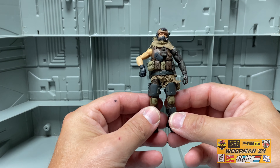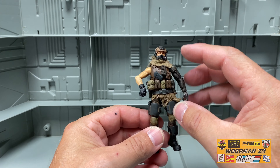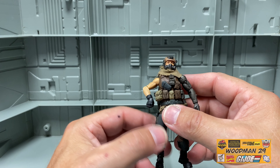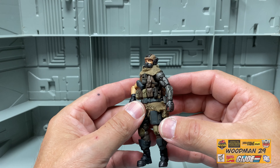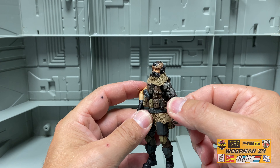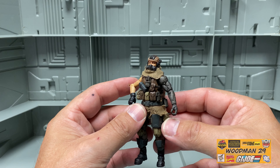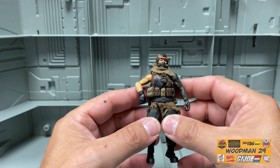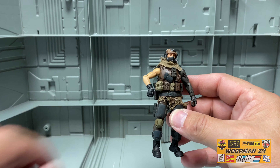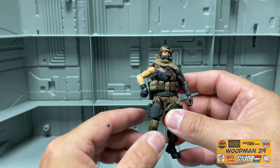Let's start with his paint and sculpt. I really like the helmet he has. The gas mask is not removable, unfortunately. He has a really great detailed cybernetic left arm. He comes with a brown vest and a lot of great pouches. He has a chest mounted holster, and his pistol plugs right in — it fits in pretty snugly.